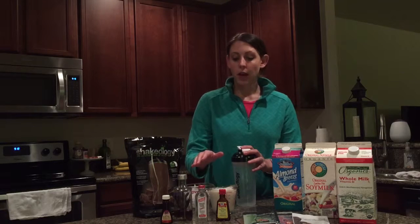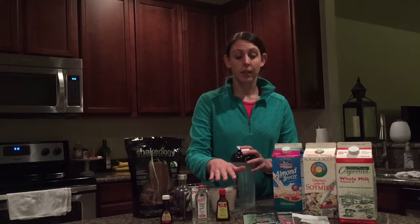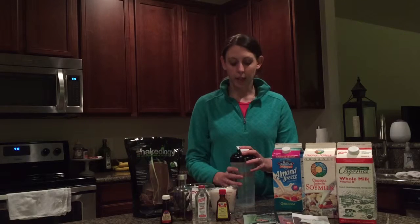If you want to, you can also add some extracts — almond extract, vanilla, coconut, peppermint, anything like that. I personally think that the peppermint and the chocolate are really good together.